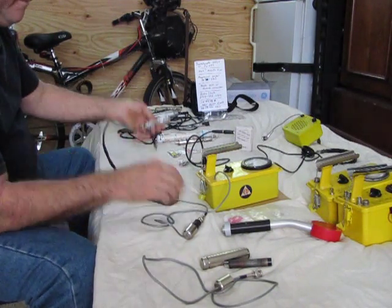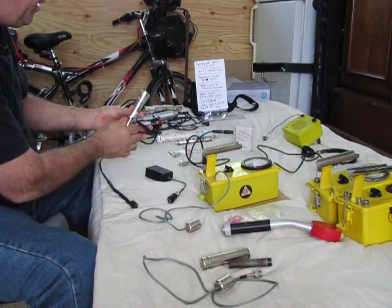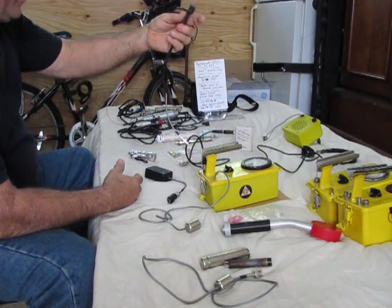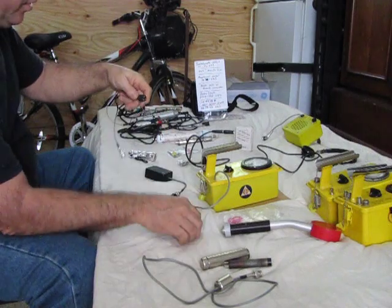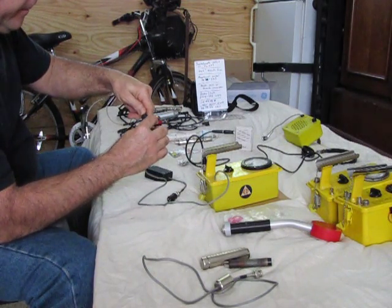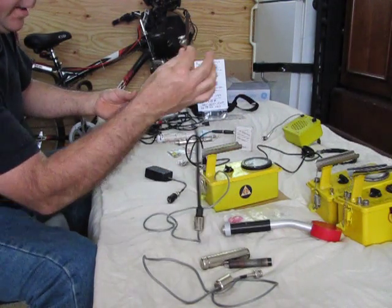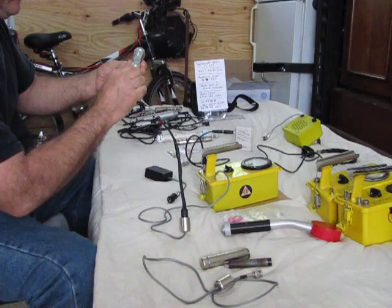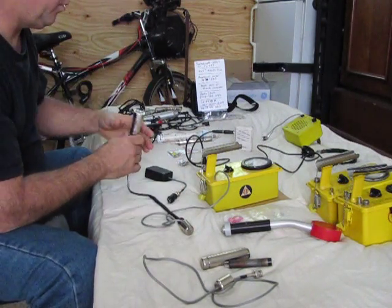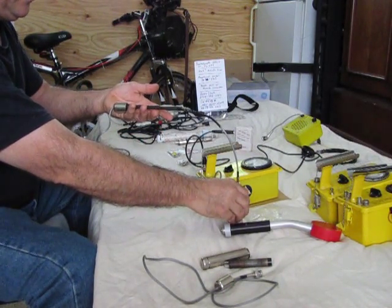The third way, instead of using that kind of adapter box, is to make a cable with the same Zener diodes built in. This one has 5 Zener diodes wired backwards with the same sort of Amphenol connector, so it simply plugs in. This is a dedicated cable — it will only drop 500 volts, so it won't run every probe, but it runs some just fine.